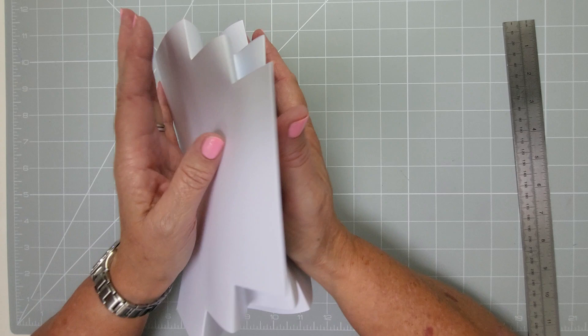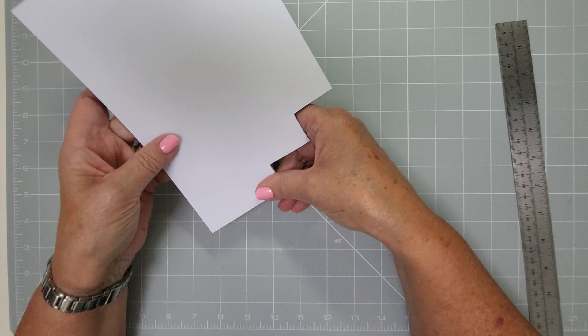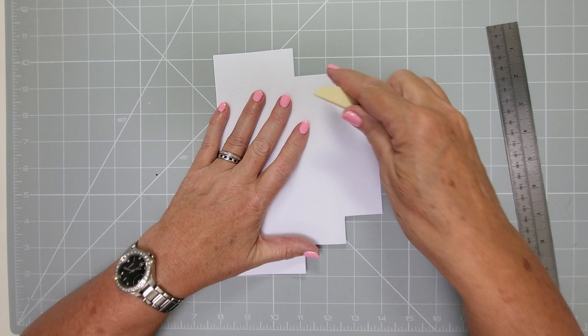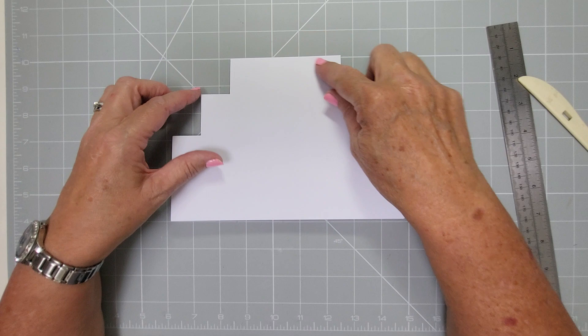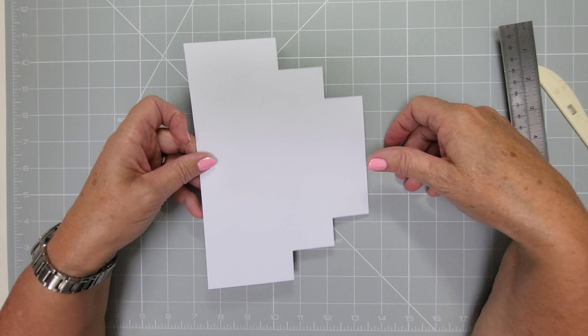Then gently get these to mountain fold on the score lines you just did - dipping that in and just manipulating them gently. I always like to do it gently to begin with because card can fold where it wants to, not what you're telling it to. Then you can see it wants to go in. Reinforce those a little bit more, make sure the sides are all straight - and there we go, we've got our shape, our nice tiered card. It's also a really good cake shape, so you can decorate it with lace, ribbons, bows, and little candles at the top. It fits in an A5 envelope.